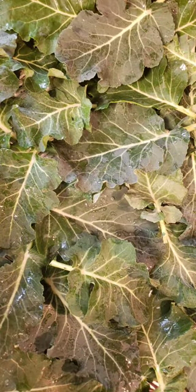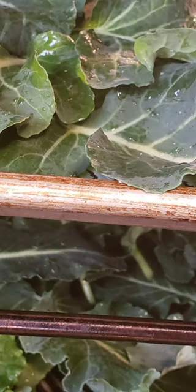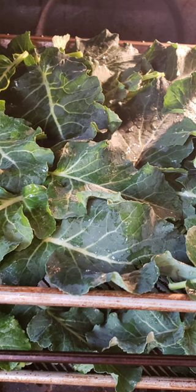This time of year I have an abundance of brassica leaves that I don't know what to do with them. So I turn them into what I call a brassica green powder. You can put it in soups, stews, smoothies.